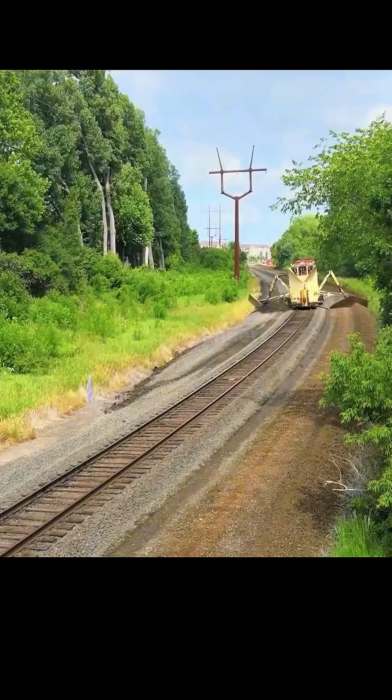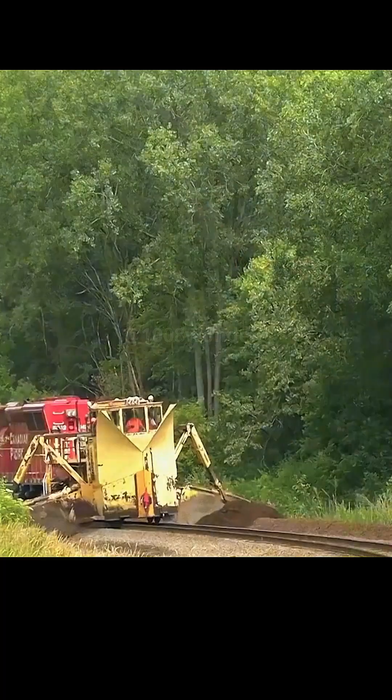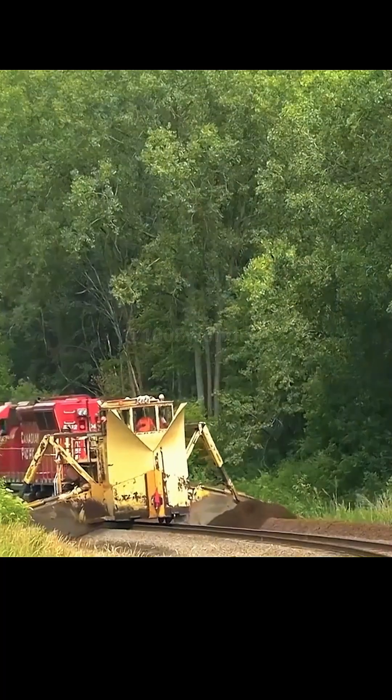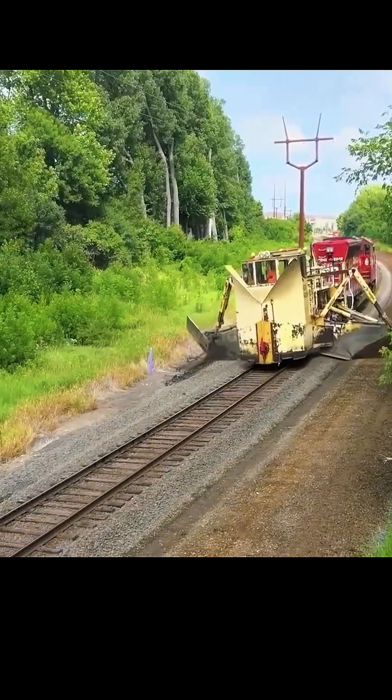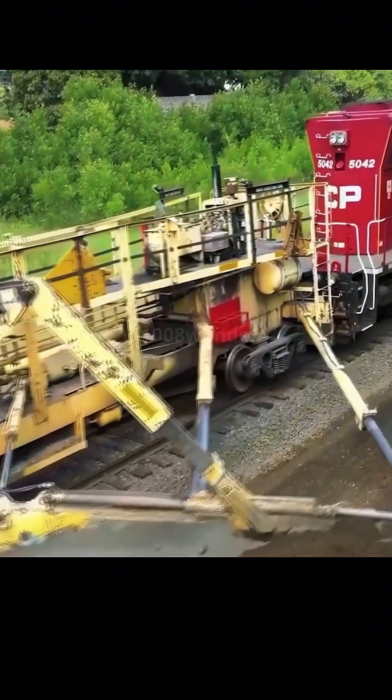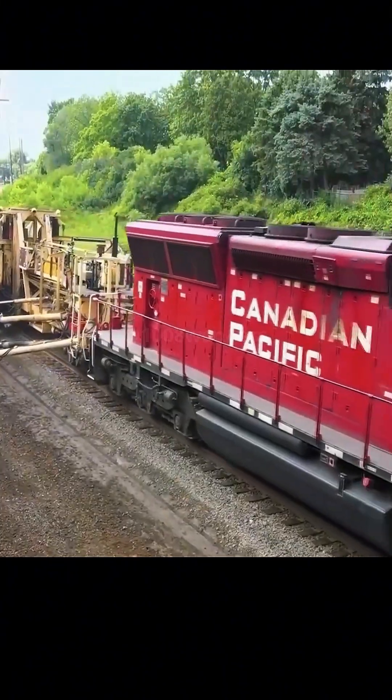The area where the machine has been working is basically dusty but the results were pretty smooth, and the barrier next to the push road is also very neat. The process needs to be repeated many times to push the dirt next to the track farther away.